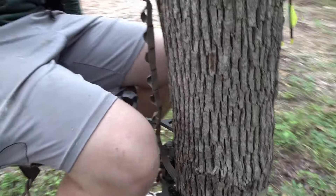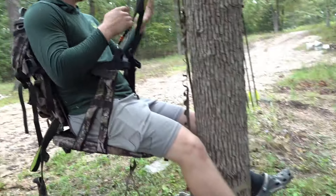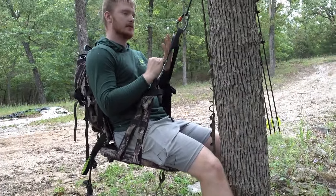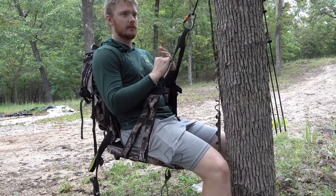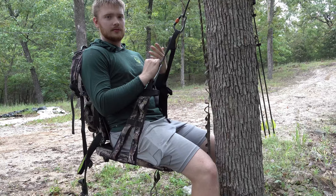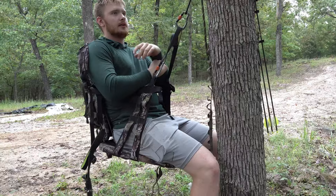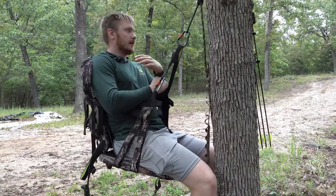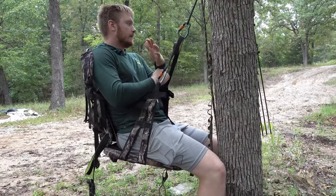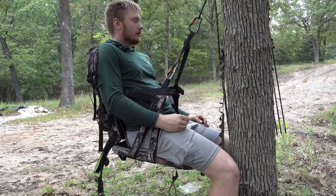So I extend this and literally it's just holding me — my knees aren't on the tree, my feet are off the ground. I'm leaning back and it's as comfortable as a climber gets. If you have a stomach viper climber, you know how comfortable it is, and it feels the exact same way, only you're more alert because you're in the saddle.